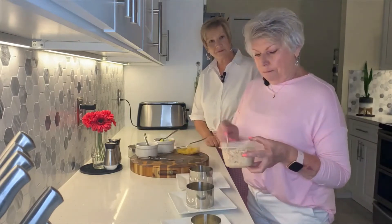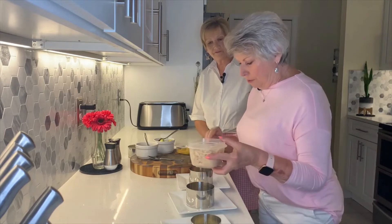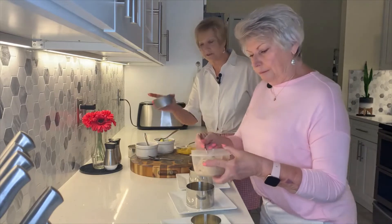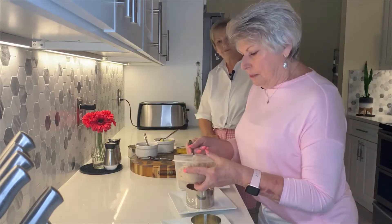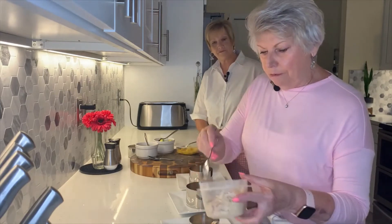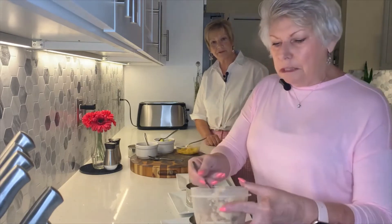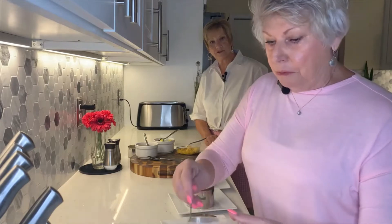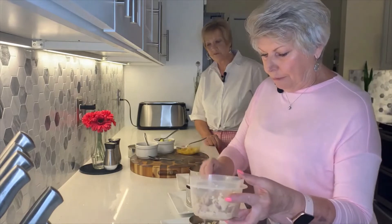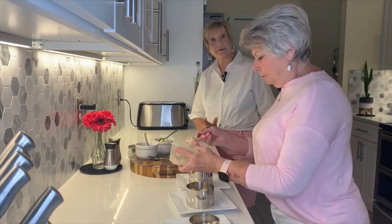Then you take tuna — albacore white tuna in water. It has to be in water, and it comes in a 12-ounce can. You can put salt and pepper on it if you want, but we're going to put a sauce on it. That's soy sauce. I think the soy sauce will do it for salt. All we did was add a little bit of lime juice and lemon juice, and that's all it takes.